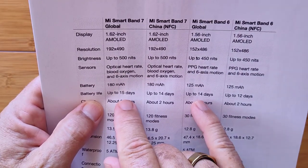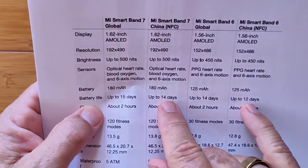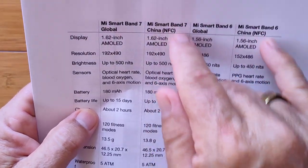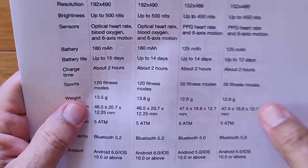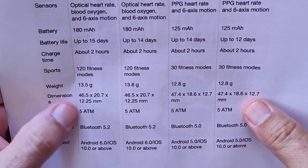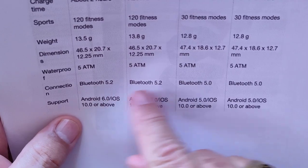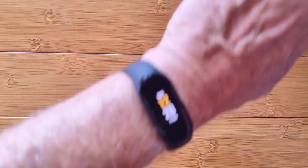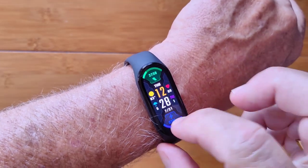These are the global ones — if you're outside of China, the China versions have NFC chips for banking, which only works in China and eats up more battery. So the China version has shorter battery life than the global, which is interesting. There's been a significant increase in fitness modes — 120 now versus 30 before. They've really ramped it up to make it a full-fledged fitness watch. Bluetooth is a little better with stronger, longer-distance connectivity. Operating systems are the same, so let's walk through this one fairly quickly.